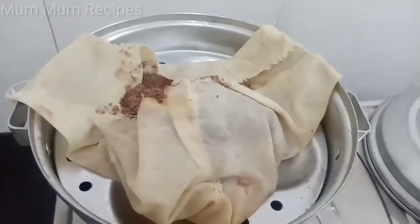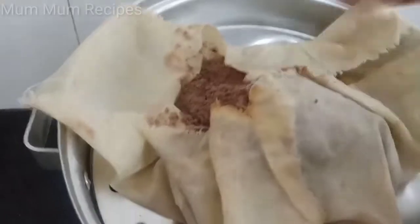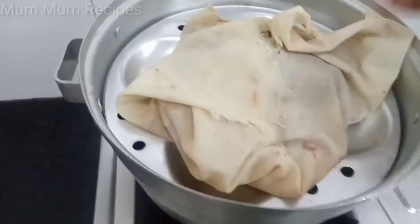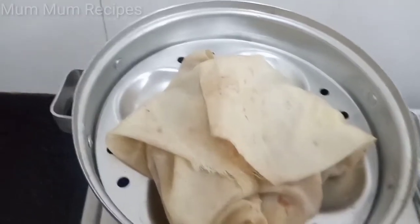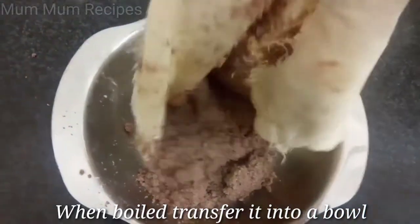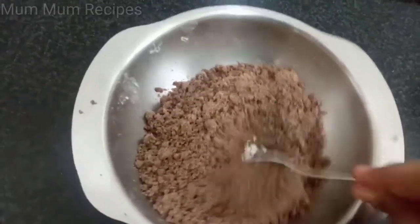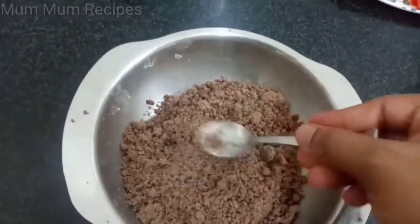It's thick and thick. Now we will add some water. Put the sauce in the pan and soak it in the pan. It is dry. Don't forget to add the sauce to the pan.